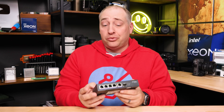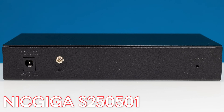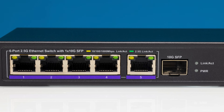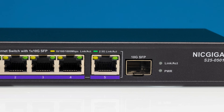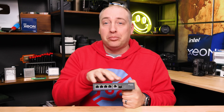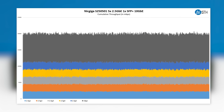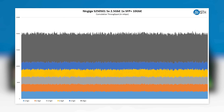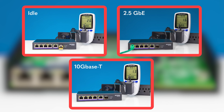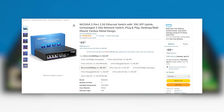Another example of a switch like that is this Nicgiga switch, which is the same five 2.5 gig port plus one SFP Plus port switch. This one looks a little bit better because they have a kind of bluey-purple on the front, which looks cool. Inside, they are very similar, which leads to very similar performance as well as power consumption between the two units. My recommendation is to just get whichever one is cheaper between the two.